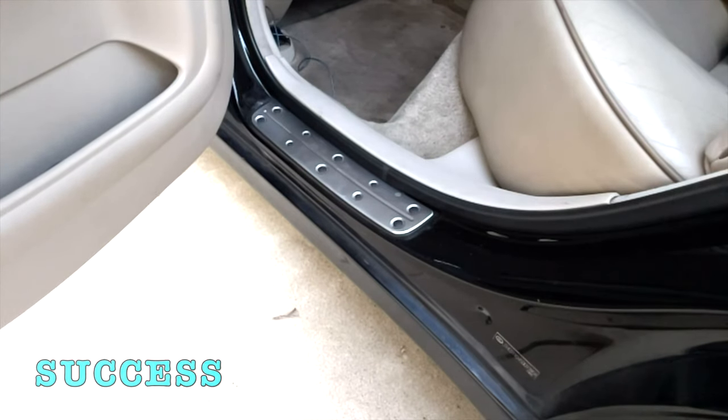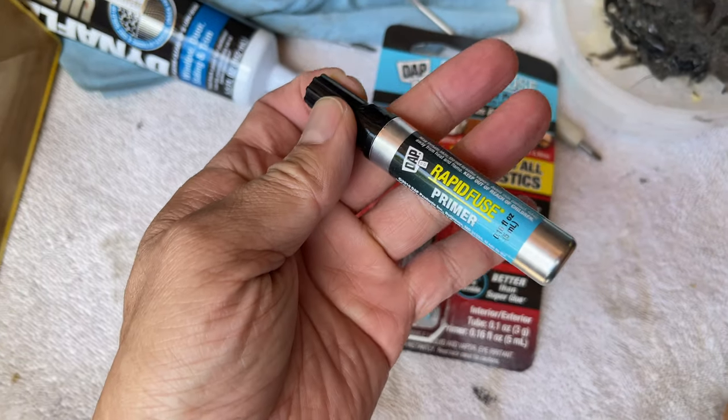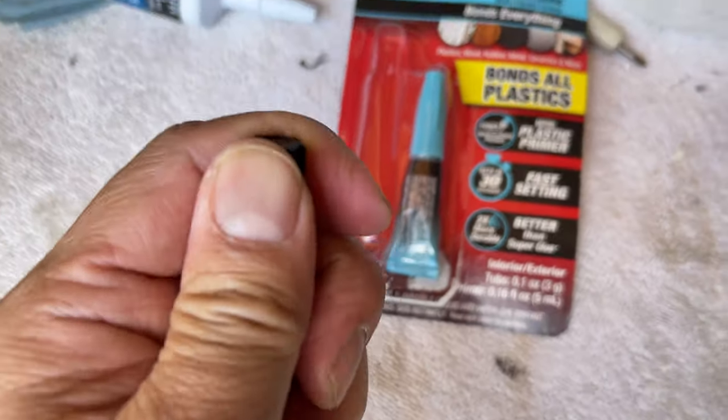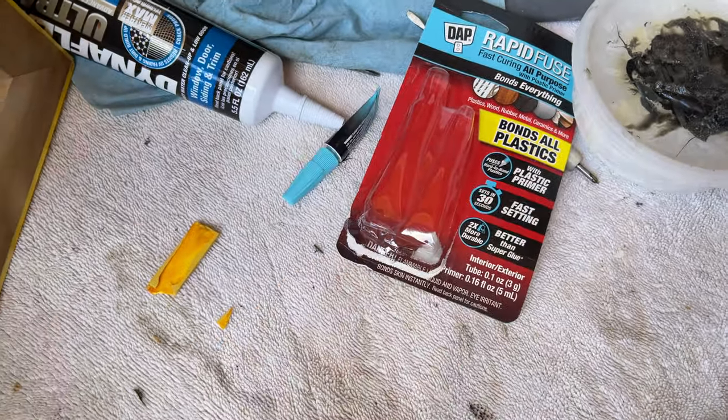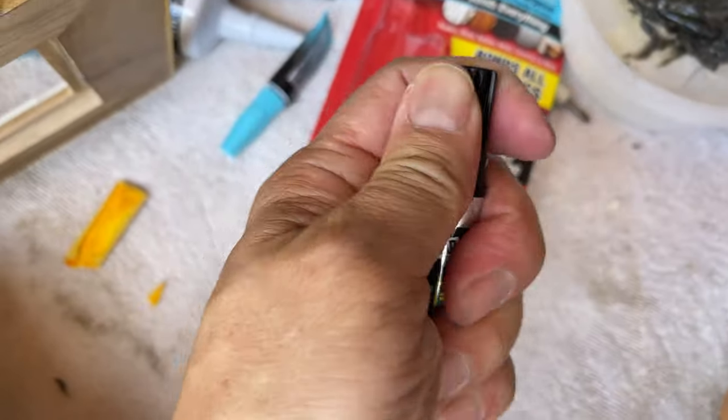I'll take that. This is the primer and this is the adhesive. We start by putting the primer on — this is the one I'm using.